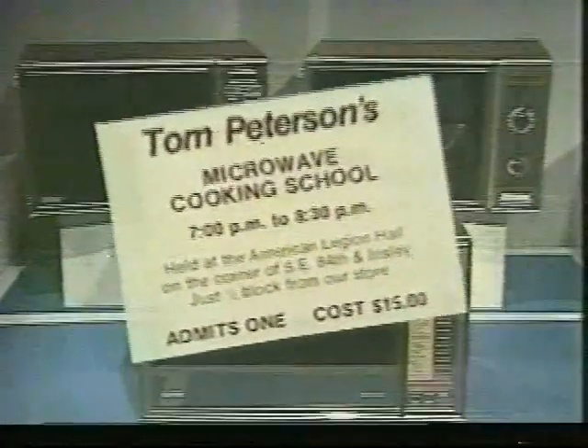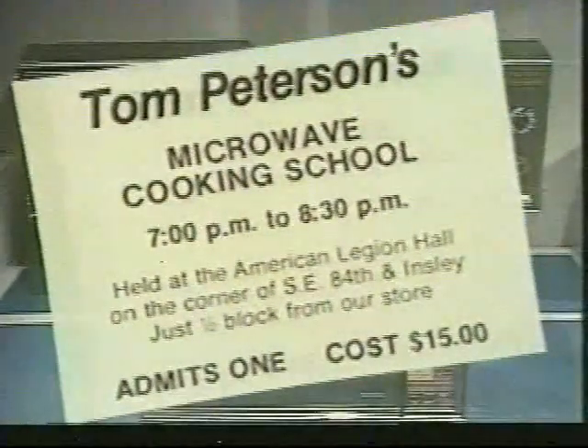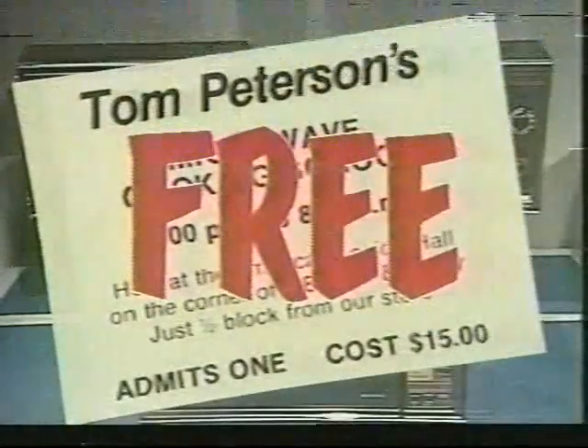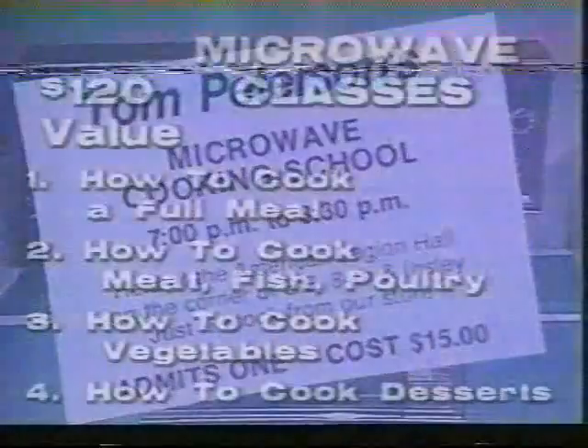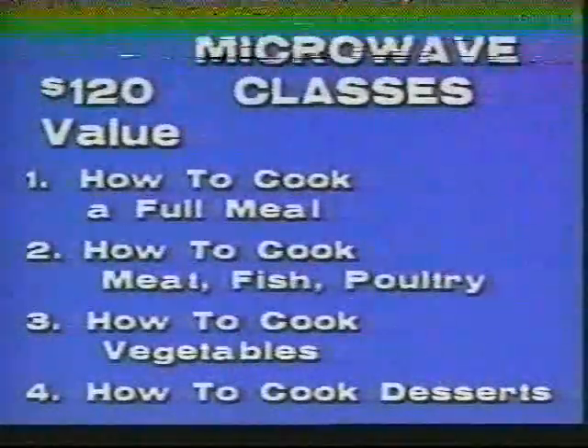While it's cooking, let me tell you about a $120 free value that comes with the purchase of a microwave oven at Tom Peterson's. It's our exclusive microwave school — not one, but four classes for you and a friend. And it's free with purchase.